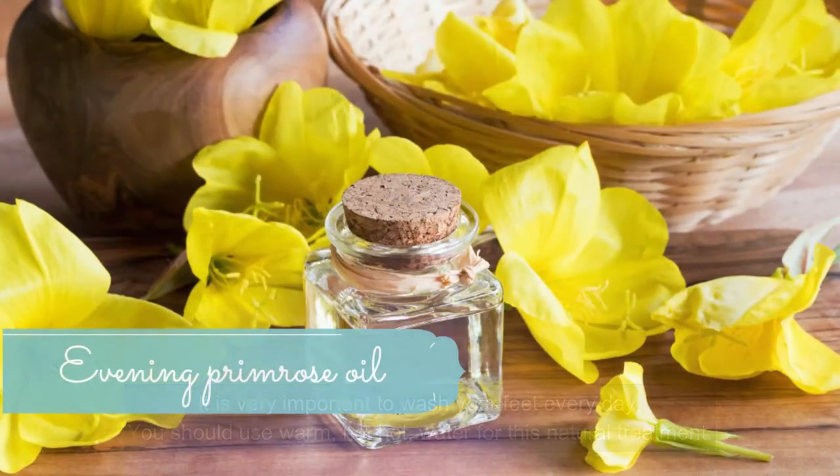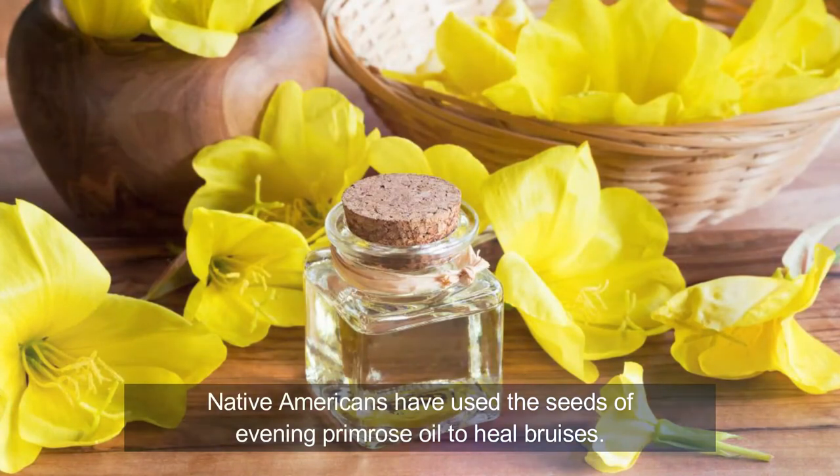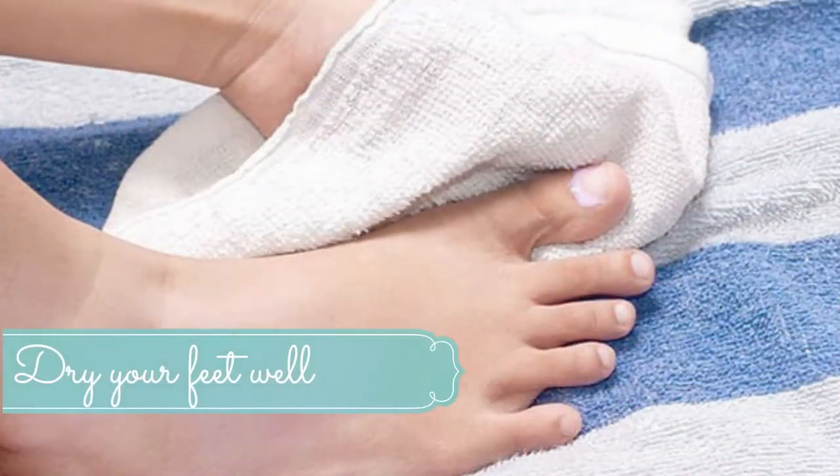Number five: evening primrose oil. Native Americans have used the seeds of evening primrose to heal bruises. Recent studies found that the oil extracted from this primrose wildflower can help reduce foot numbness caused by neuropathy. It is an anti-inflammatory plant, meaning the oil can help increase the sensitivity of your nerves. One study found that this remedy can help reduce symptoms of diabetic neuropathy, including sensations of pain, numbness, burning, and lack of sensation in the feet and legs.